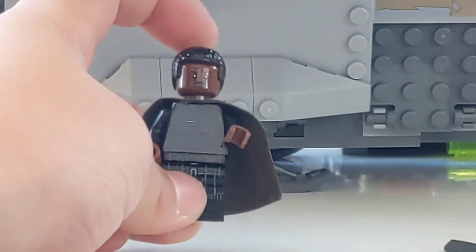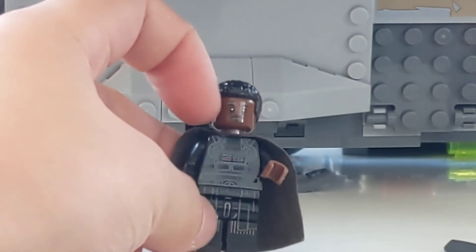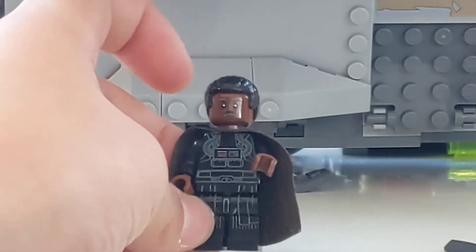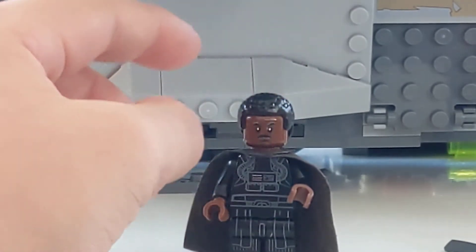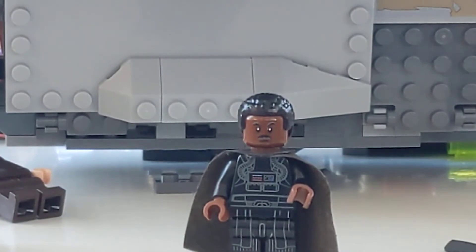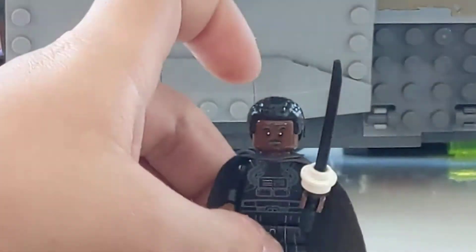For the minifigure itself: the hair is from Finn from LEGO Star Wars, the head is from Lando Calrissian from the Rise of Skywalker Millennium Falcon set, with a plain black cape which comes in a lot of different places — I use this papery one but it doesn't really matter. The torso and arms are from a really old TIE fighter pilot, and I switched the black hands for brown ones to match the skin. I use the legs from Darth Vader from the advent calendar. Then you take your Darksaber and just plop it right on there — it should be on the blade itself, not the handle. That wraps up Moff Gideon.